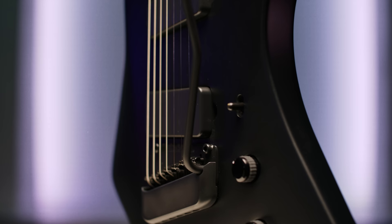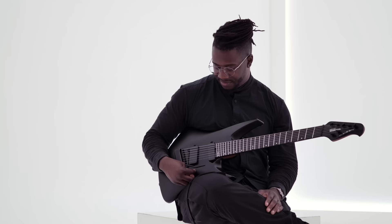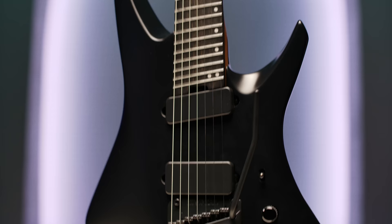With the bridge pickup I just wanted a solid, articulate, moderately high output pickup for heavy tones and for leads. And it was important that the middle position got me a lot of attack and top end for a lot of the techniques I do. So the two worked together really well to create this sort of middle position.